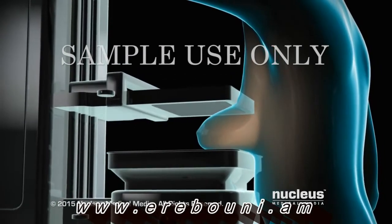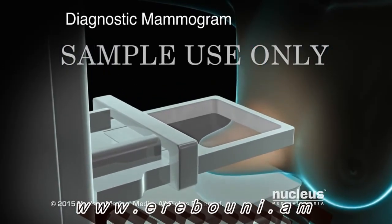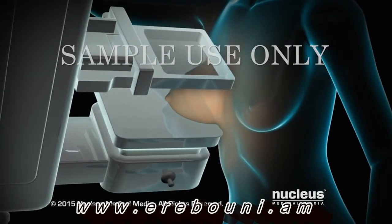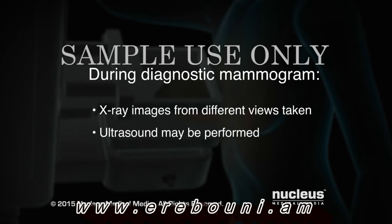This procedure will then be repeated on your other breast. You will get the results from your screening mammogram later, usually within a couple of weeks. A diagnostic mammogram is performed if a screening mammogram shows an abnormality or if there are symptoms such as a breast lump or nipple discharge. During a diagnostic mammogram, x-ray images are taken from different views and an ultrasound may be performed. You will get the results from your diagnostic mammogram during your visit to determine the next steps.